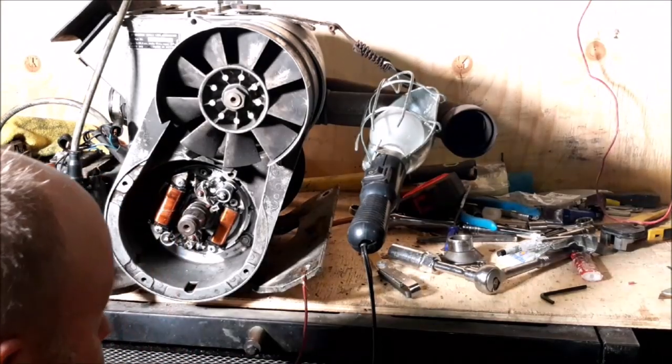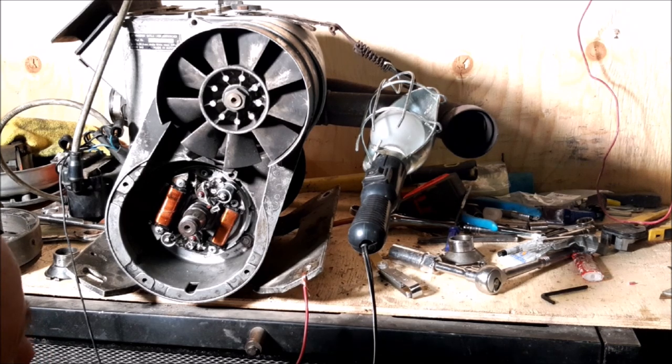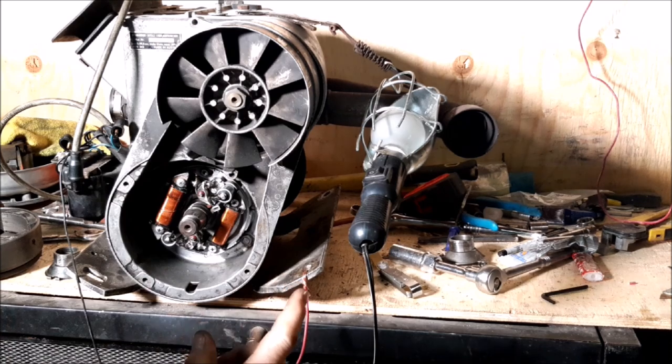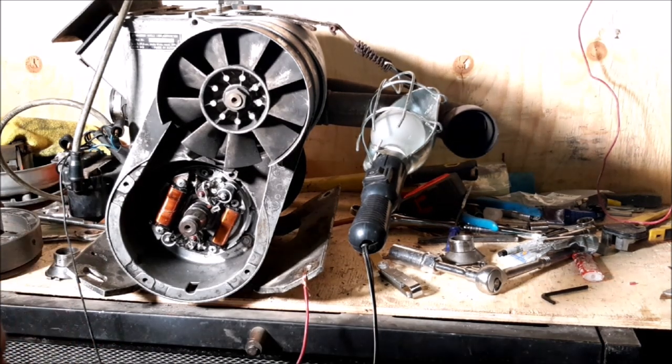Alright folks, welcome back. Today I'm going to show you how to time one of these engines just using a 9-volt battery and a test light. I'll show you how I hook this up in a little bit, but first I'm going to show you what I have to do.